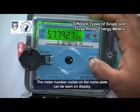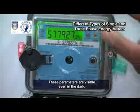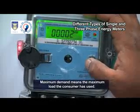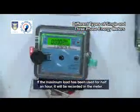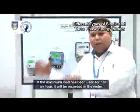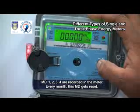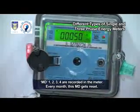The meter number visible on the nameplate can also be seen on the display. These parameters are visible even in the dark. Pressing the scroll button displays the date and time, reading, and the maximum demand. Maximum demand means the maximum load the consumer has used. If the maximum load has been used for half an hour, it will be recorded in the meter. There are four types of maximum demands — MD1, MD2, MD3, MD4 — recorded in the meter. Every month, this MD gets reset.